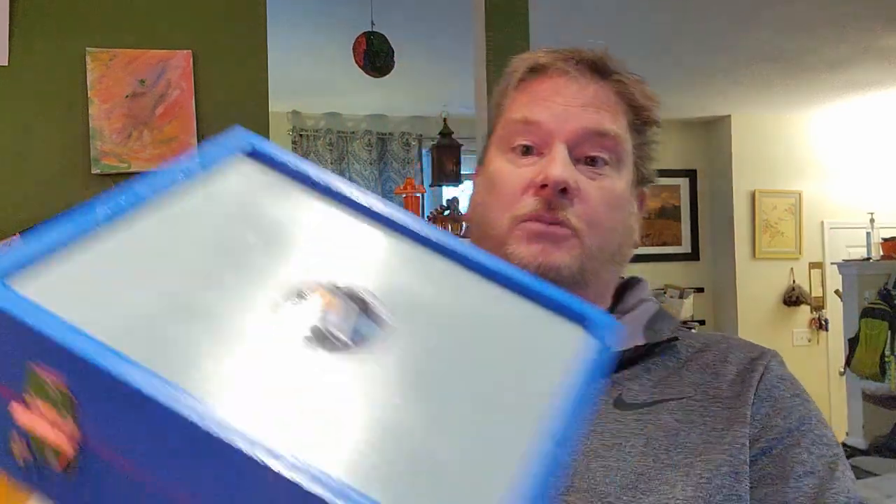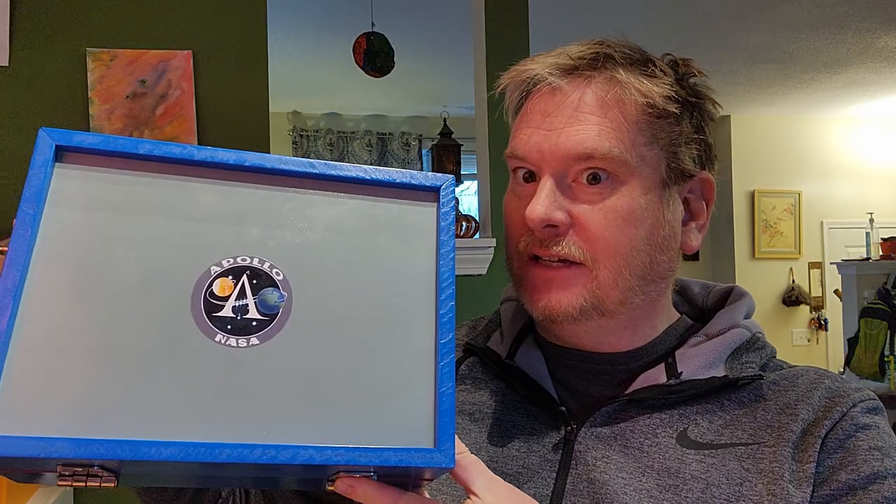Hey everyone, Ben here from Casco Base Studios in Electro Toico. This is Mission Control Apollo Edition. Let's take a look.